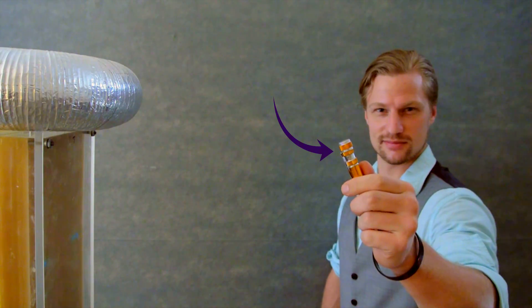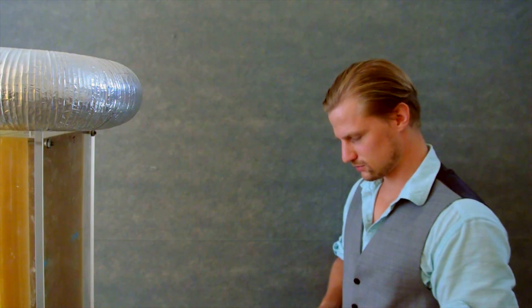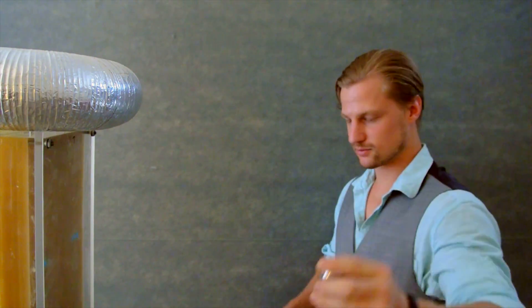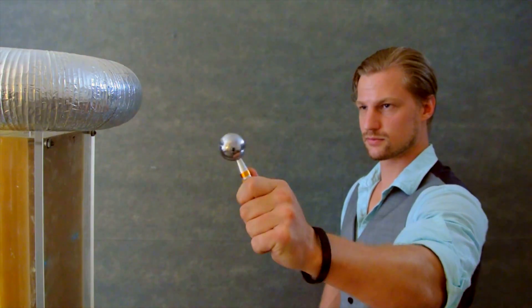Sharper electrodes, like this screwdriver, increase the electric field density and create longer sparks by reducing the required voltage. Rounder electrodes, like this steel ball, decrease the electric field density and produce shorter sparks by increasing the required voltage to jump the gap.